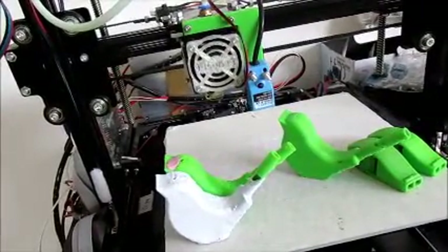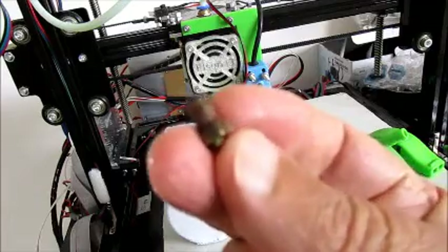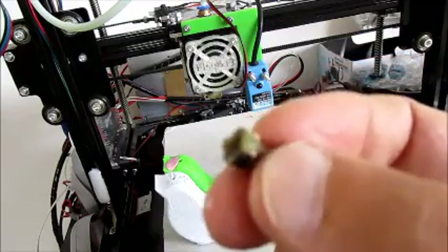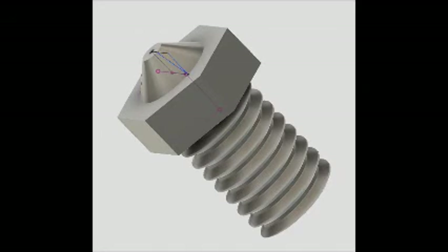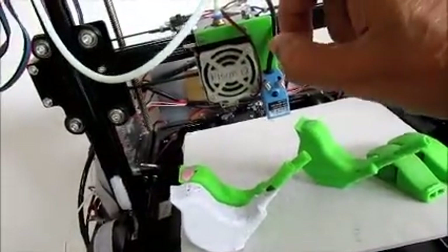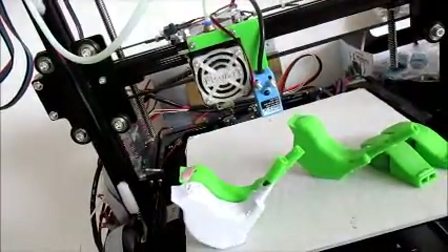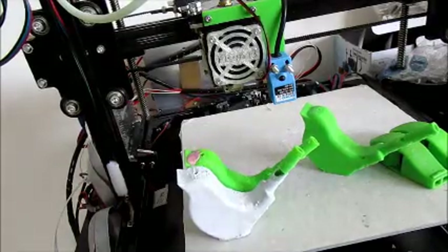Now to get down to business — I wanted to talk about blocked nozzles. This is a nozzle and I had a few blocked nozzles, and it's a bit of a nuisance. To clean it out you've got to disassemble everything and take out the filament from the PTFE tube, and then you've got to heat up the thing.